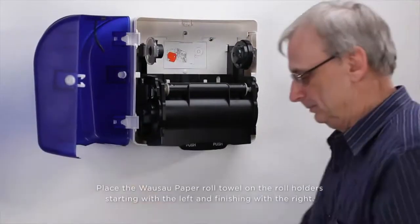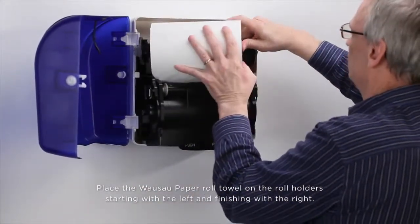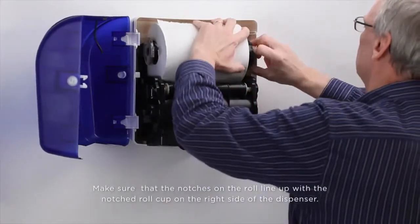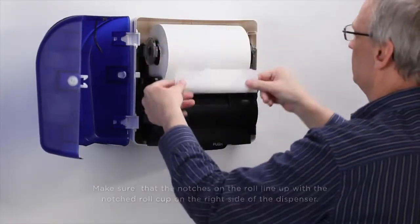Place the Wausau paper roll towel on the roll holder, starting with the left and finishing with the right. Make sure that the notches on the roll line up with the notch roll cup on the right side of the dispenser.